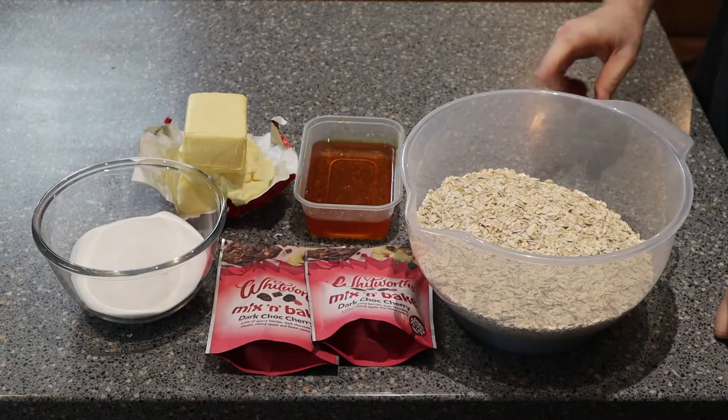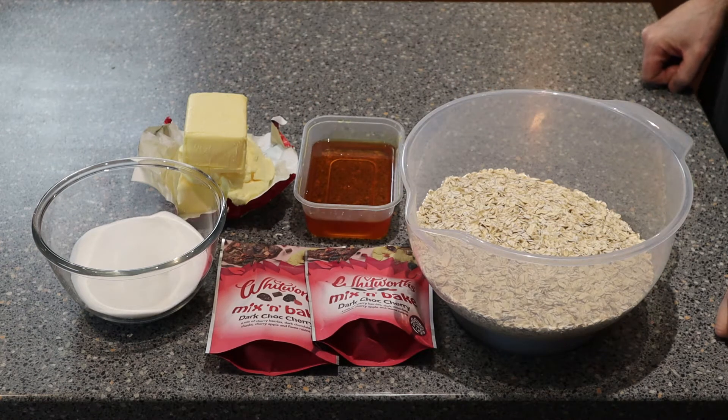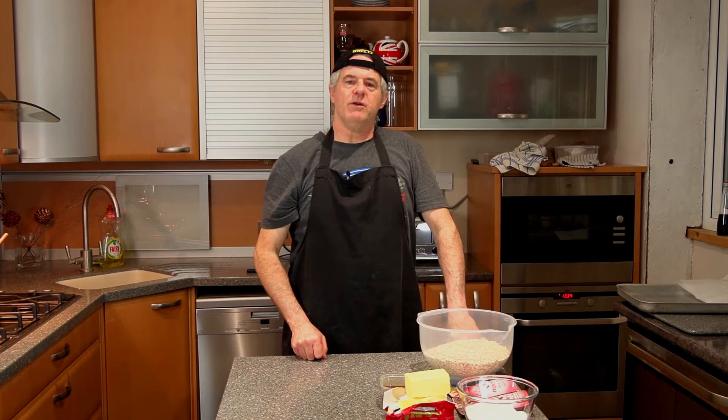For the recipe guys, you need 906 grams of oats, 626 grams of butter, 312 grams of caster sugar, 286 grams of Whitworth mix and bake, and 120 grams of golden syrup.